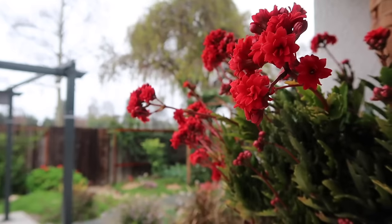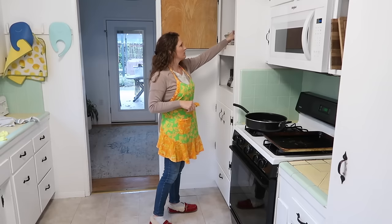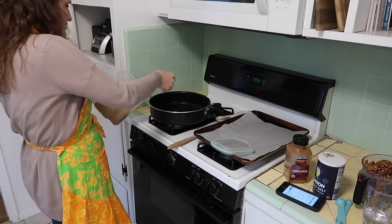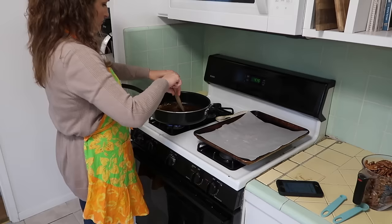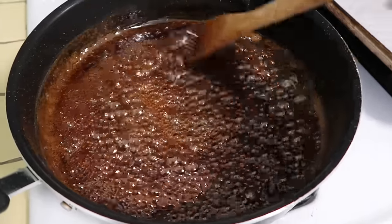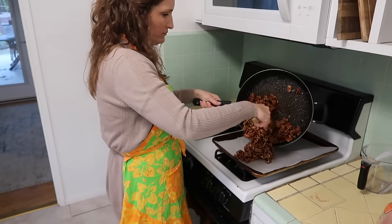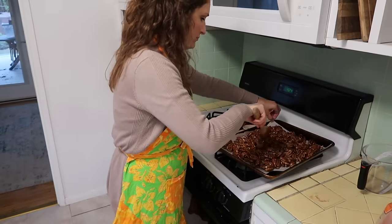Thank goodness we covered the furniture outside because it started to rain just like it was forecasted, which inspired me to make some candied pecans. I had the pecans sitting there for a while and I have this recipe on my blog, ShannonTorrens.com — I'll link it down below because it is delicious. I like to fool myself into thinking it's a little bit healthy because it's nuts, but really it's covered in sugar and it's the most delicious thing ever.